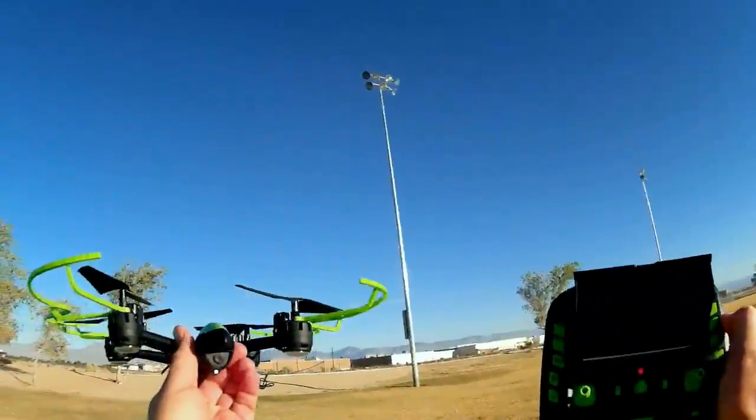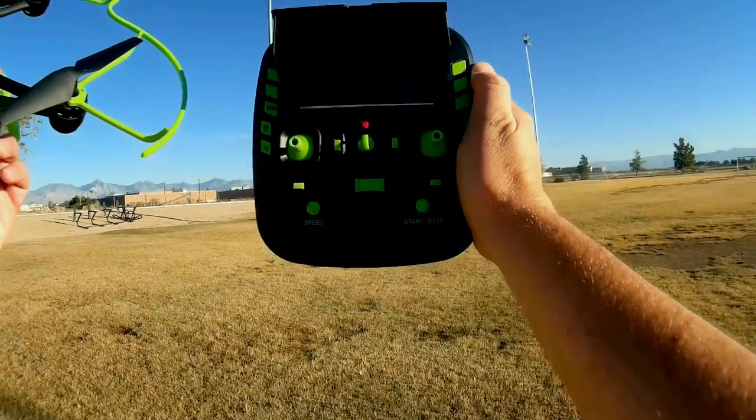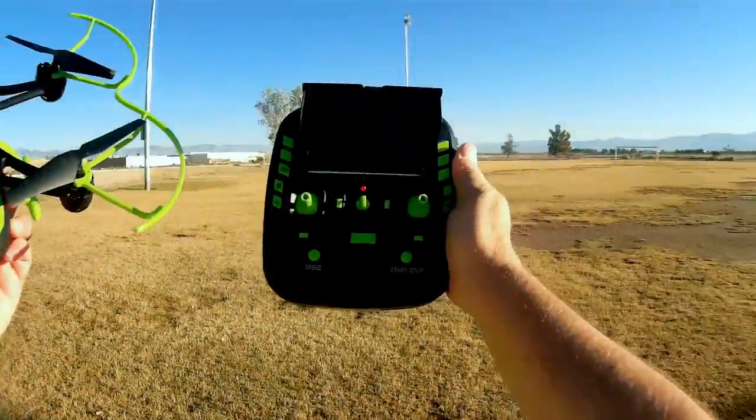Interesting quadcopter. Very interesting design. I hope you enjoyed this flight — it's quite comfortable. Get my thumbnail. Signing off.